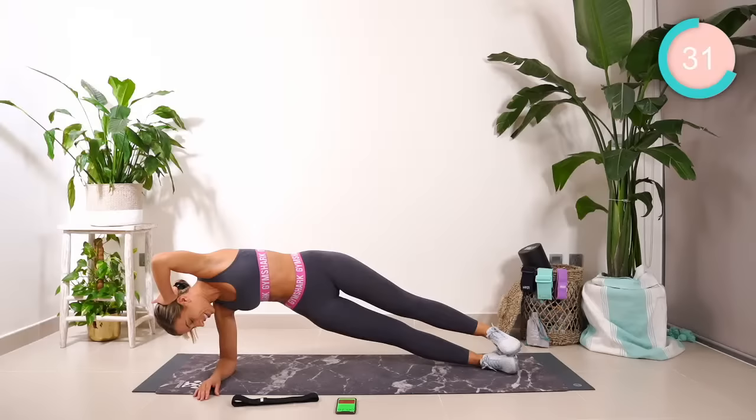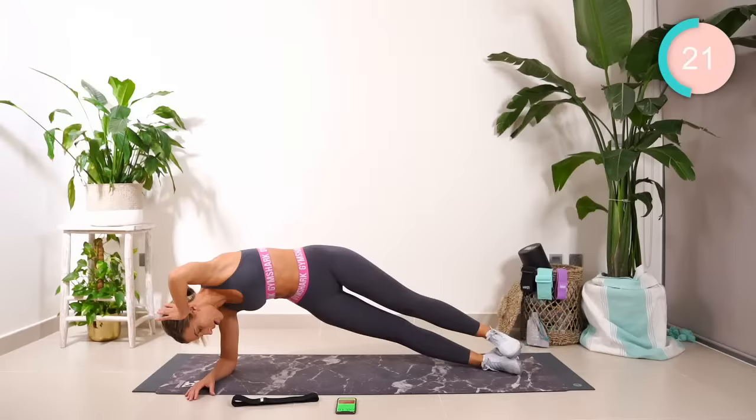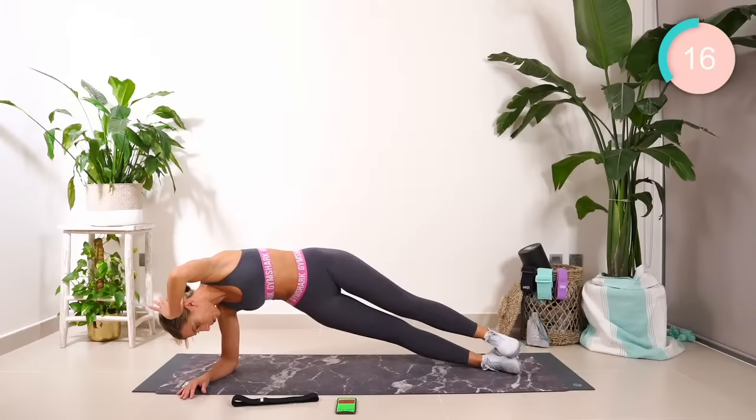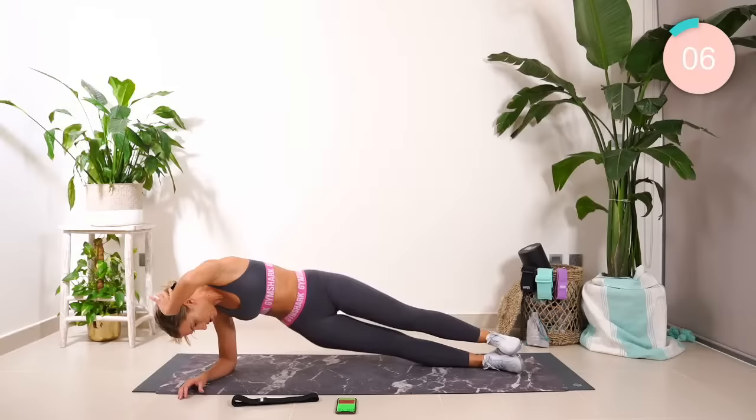Hold strong. Hold. Four, three, two. Up, up, lower. Let's go. Up, up, lower. Good work. Really squeeze the core. Four — hold. Three. Two. Now we're going to hold. Ten seconds — ten, nine, eight, seven. Hold if you can. Six, five.